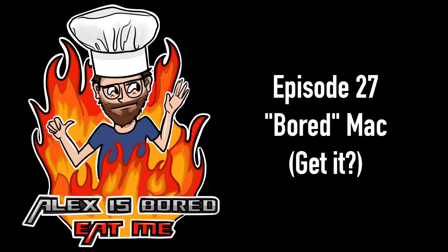EAT ME! Episode 27. Bored Mac. Get it? Sorry.